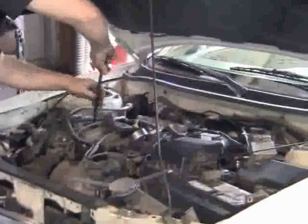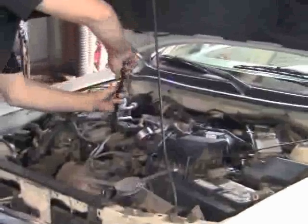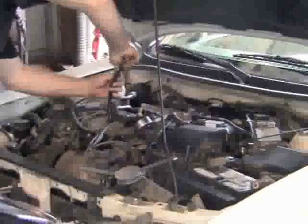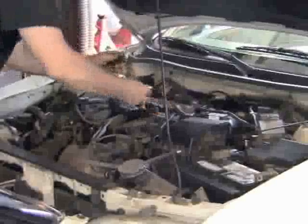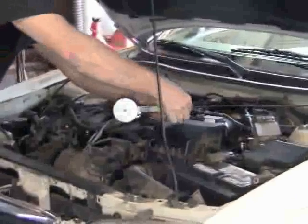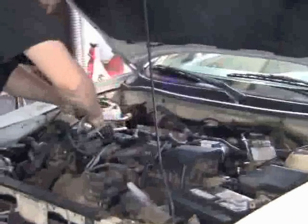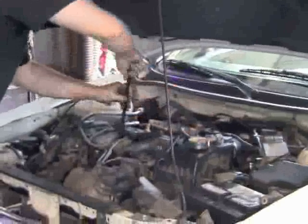Move on to the next cylinder. Of course we're doing a four cylinder where they're right across the top. Put your hose down the spark plug hole, crank it over, read your gauge, move on to the next one.